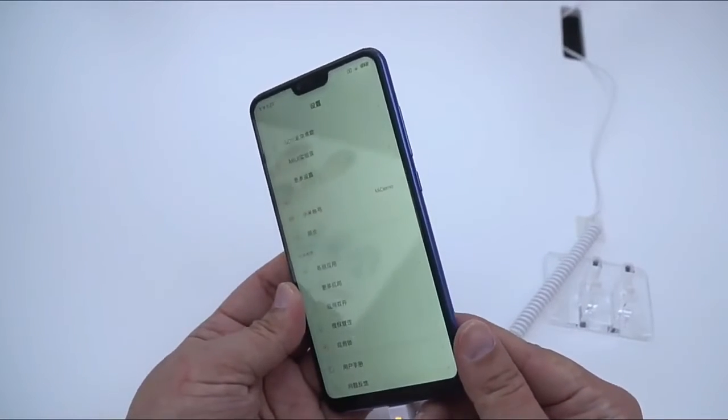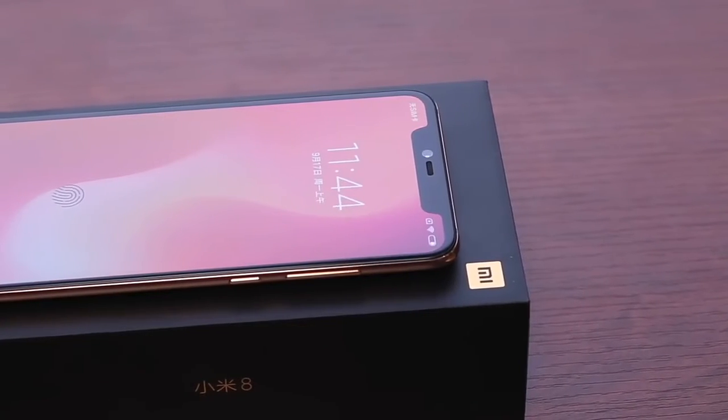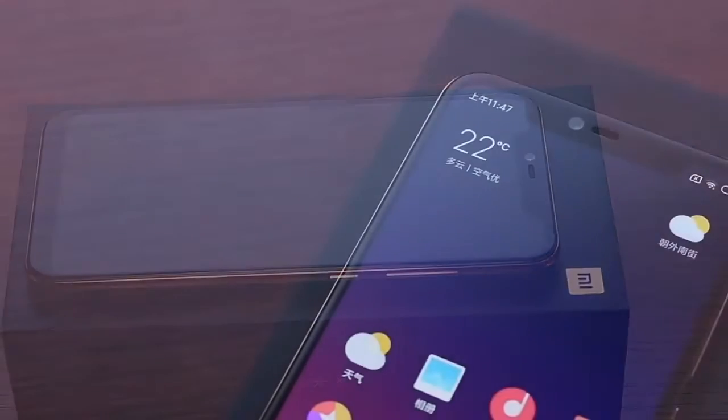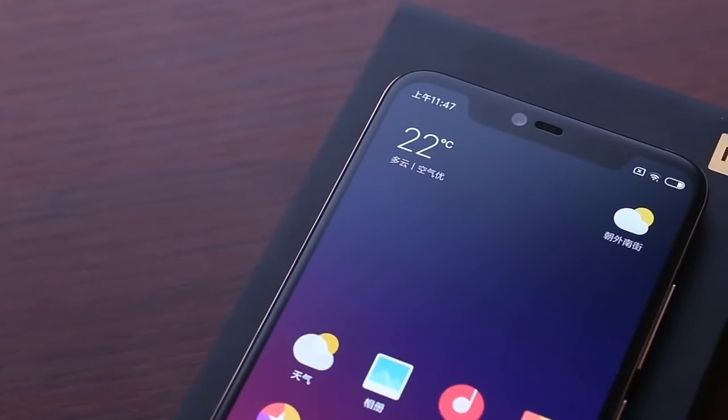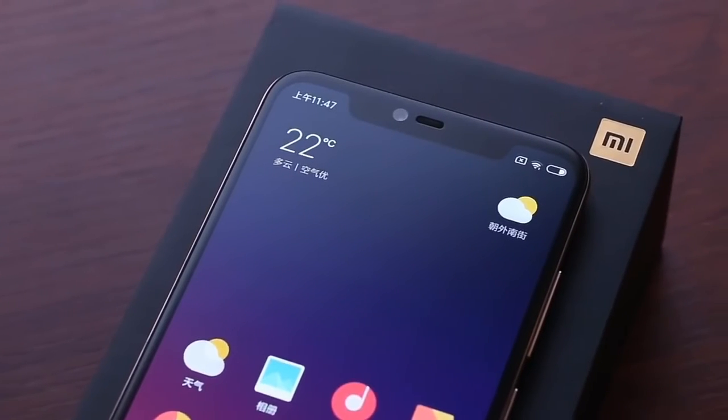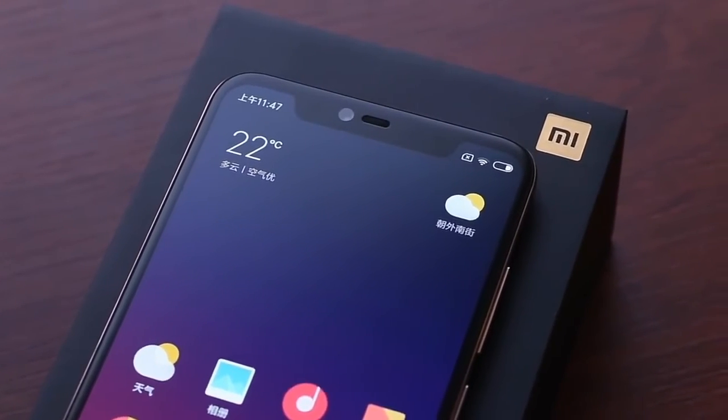The cameras on the rear are dual 12 MP sensors with OIS and optical zoom, while a 20 MP f/2.0 sensor sits within the notch. The battery capacity is 3,400 mAh and the phone runs Android 8.1 Oreo out of the box.